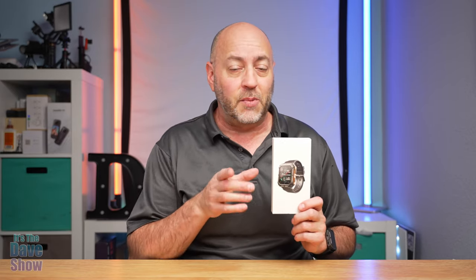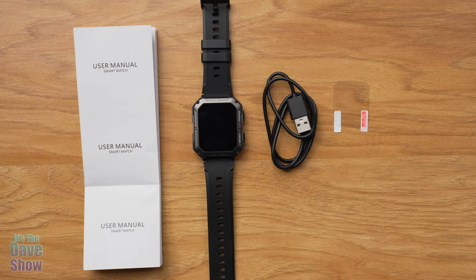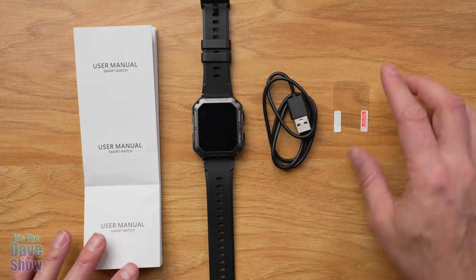Welcome to the Dave Show. My name is Dave and today I'm here to talk about this smartwatch — they call it a military watch, fitness watch type of thing for men. The company did send me this product for review, and they wanted me to show you what it is and how it works. There's also a fitness app that I'm going to show you, and we're going to connect the two together and go over all the bells and whistles.